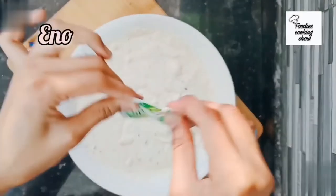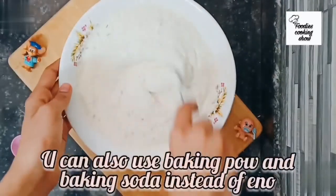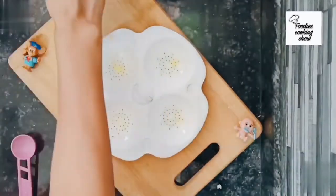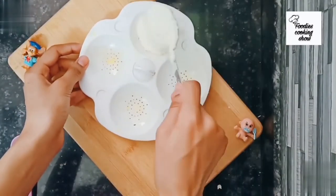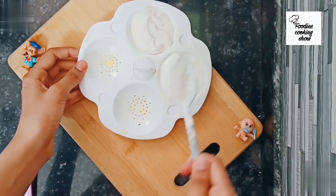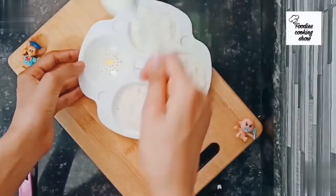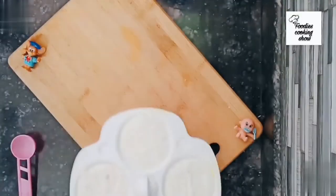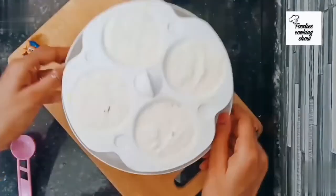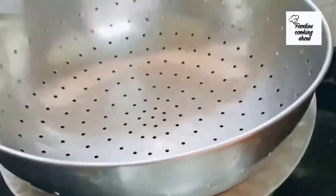Eno makes idli very well. If you don't have it, you can use baking powder or baking soda. When the water in the pot starts boiling, we will put the idli in the sieve.